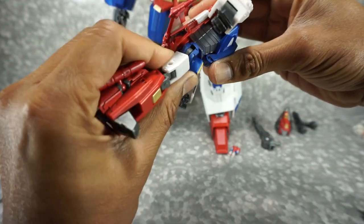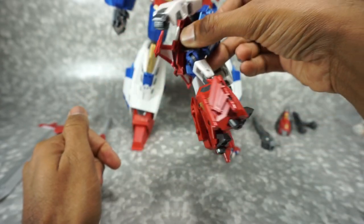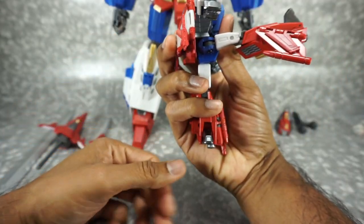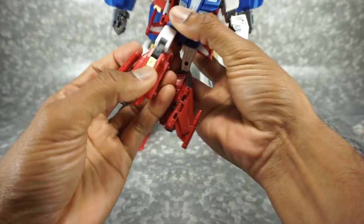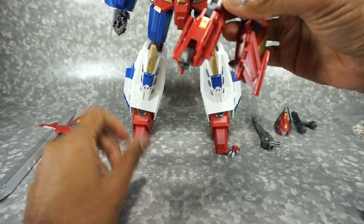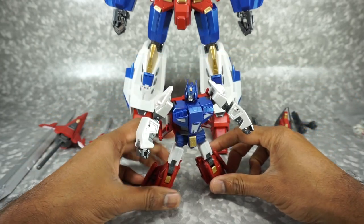There is a waist swivel, but it's severely hindered — it just bumps and you can't really use it. You get a tiny waist swivel that would have been better if something wasn't in the way. You don't get a real ab crunch, but because the legs rotate you can kind of pretend. The legs go up to there and back, hindered by a panel. You get a 90-degree bend at the knee. No real ankle tilt or ankle pivot — they're kind of fixed. You can tilt the toe up and down, but that's really it. Overall for a small deluxe-size figure, pretty good articulation.